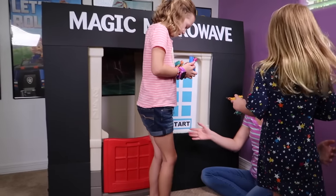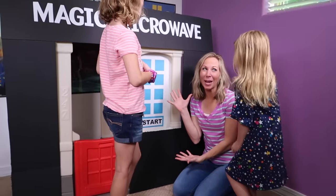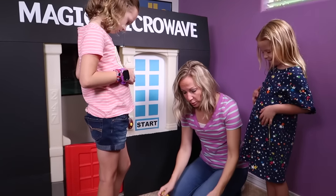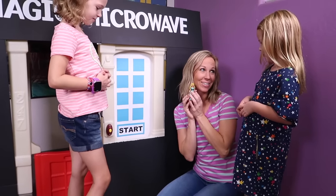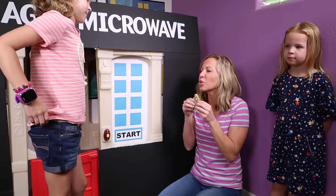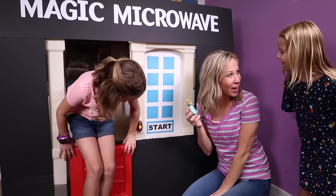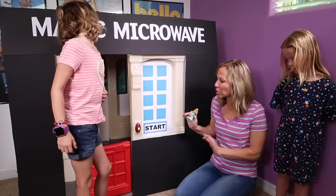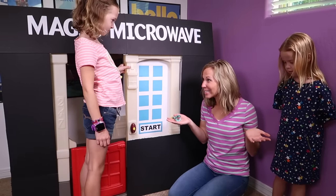Mommy! Hi girls. We want to turn into more princesses like we did yesterday. Oh wow. You want to use my life size magic microwave again? Let me remind you how it works because it's kind of tricky. Basically, you can only turn into the princesses that we have magic clip dolls for. For example, what princess is this? Aurora. So if you want to turn into Aurora, you have to step inside and I'll press the magic buttons with your Aurora doll and boom, you'll turn into Princess Aurora. The magic microwave has been working fabulously. I just need to plug it in because I was just doing a little bit of work on it. I'll plug it in and we'll turn you girls into princesses.